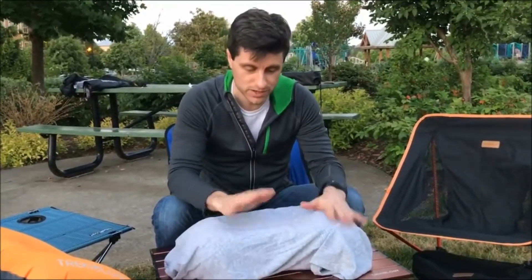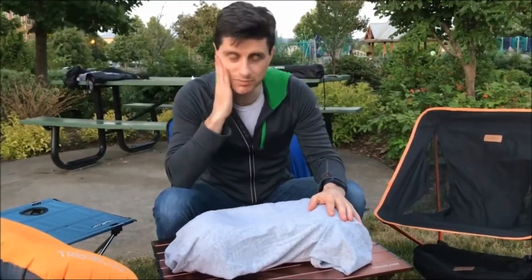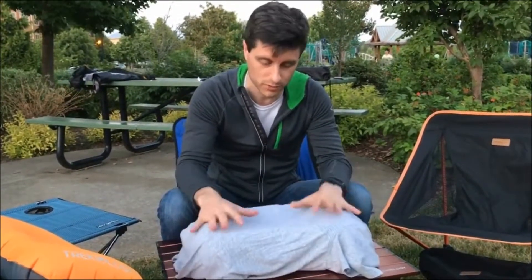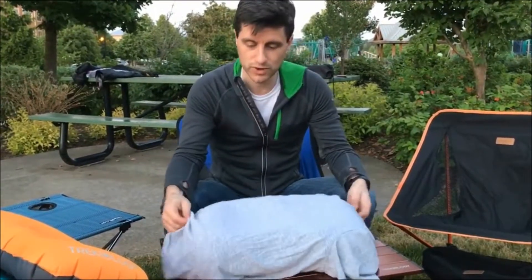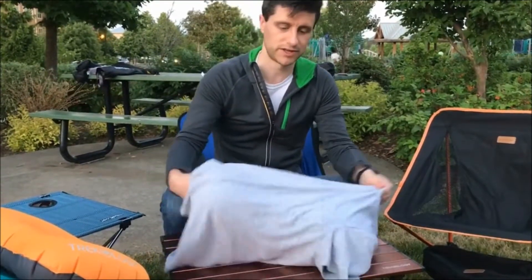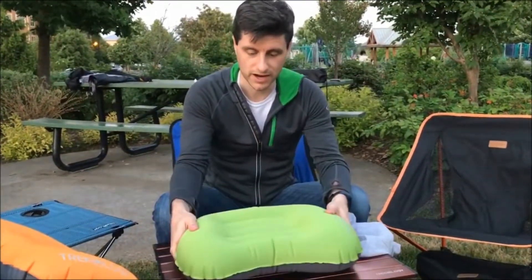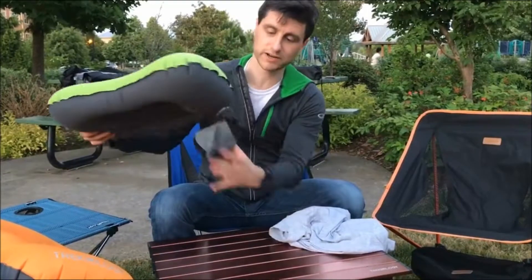Now when you're sleeping, you can sleep on the t-shirt which is covering the pillow. This will keep the pillow clean. It will also keep your face clean from all the dirt that will accumulate on the pillow if you don't put a shirt over it. And when you wake up the next morning, you can simply slide the shirt off the pillow and wear the shirt the next day.